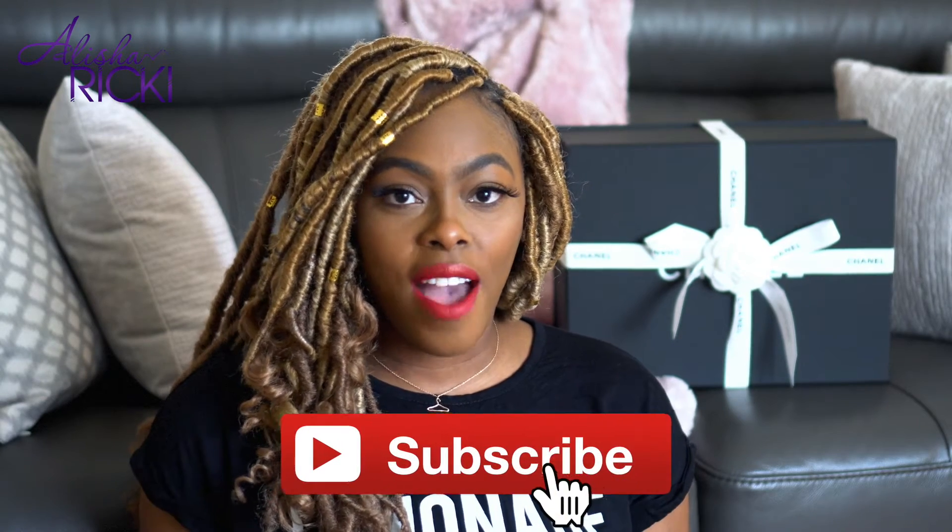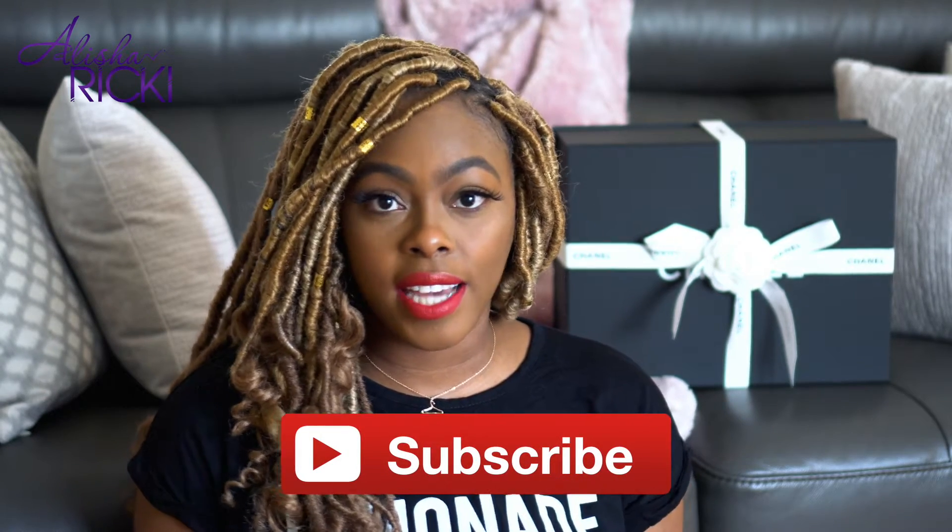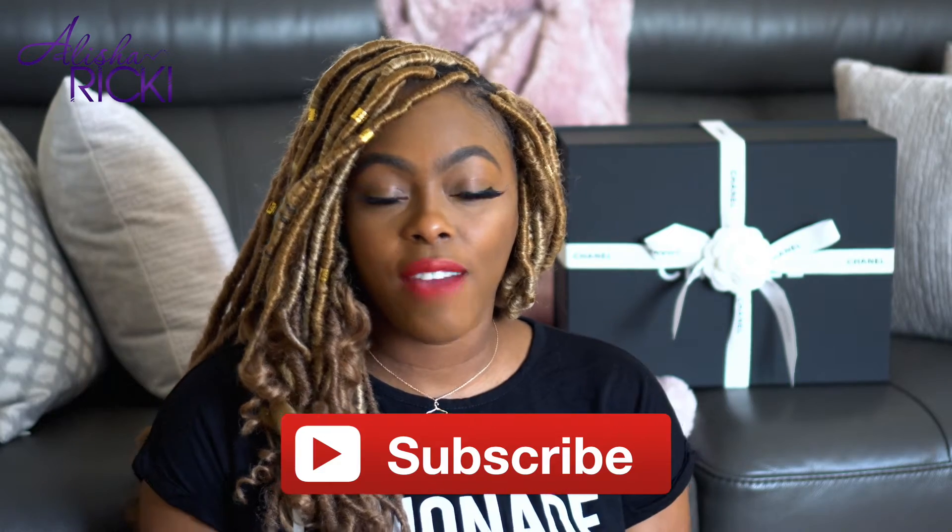Hey guys! I'm back again for another exciting unboxing video. Before we get started, if you're new, welcome to my channel. My name is Alisha and I do fashion, lifestyle, beauty, and travel videos every single week. So if you're into any of that stuff make sure you hit the subscribe button down below, and while you're at it make sure you hit the bell button right next to it. That way you get notified every single time I upload a video and you don't miss a thing.